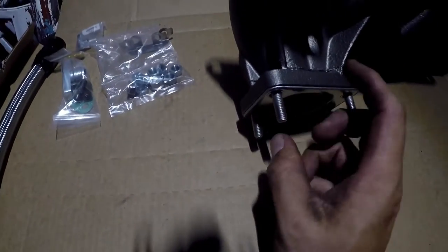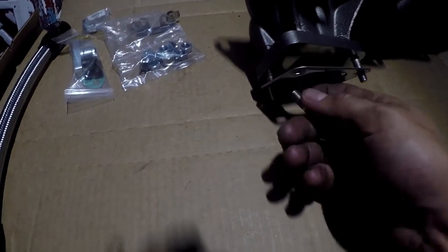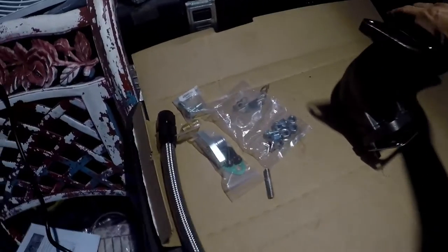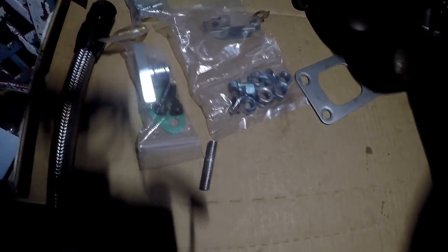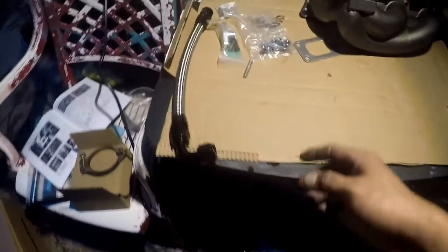Okay, first snag — I don't have the nuts for this, so I'm gonna need to pull one out, go to Home Depot and get some nuts. So that's the first snag. Tomei has awesome, awesome quality. But it is getting dark, so let's go bring the turbo to the table.